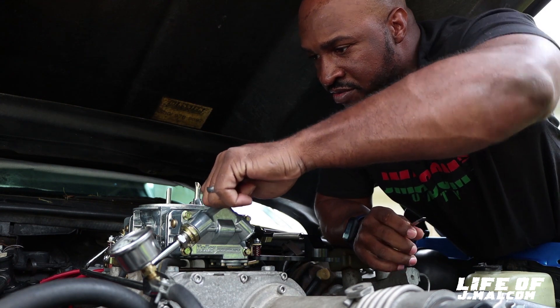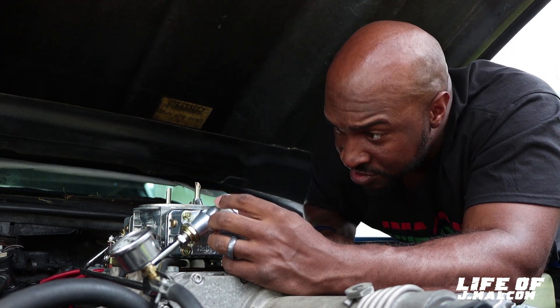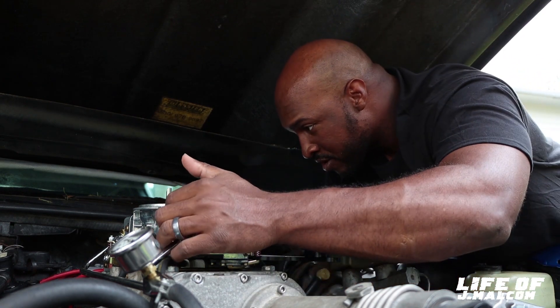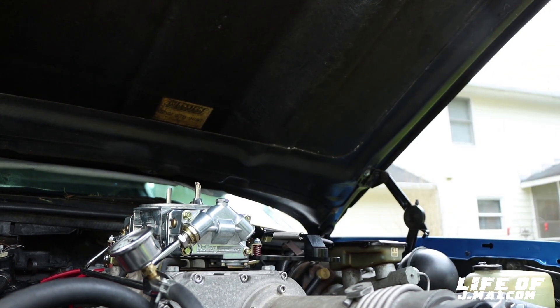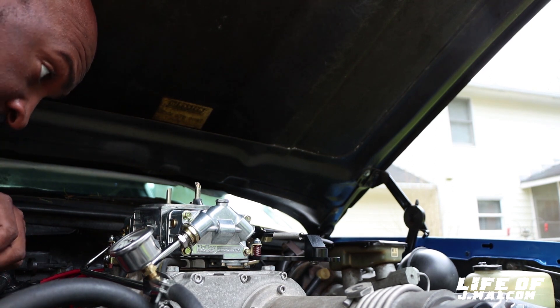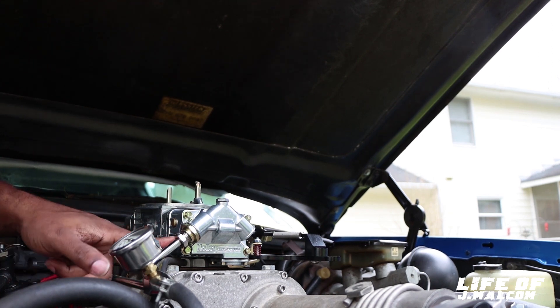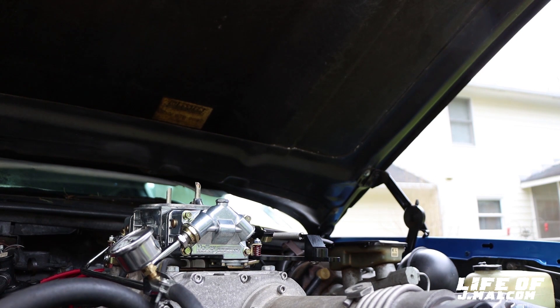The first time I ever did that, I started turning this right here, but that'll adjust your float level. And I don't know if these got a sight glass on it — it should, it costs enough. But this one don't have no sight glass on it. Sometimes you have a sight glass right here where you can see your float level, but this one doesn't.